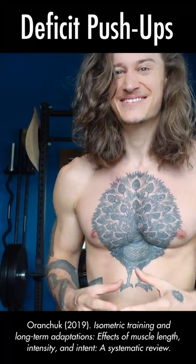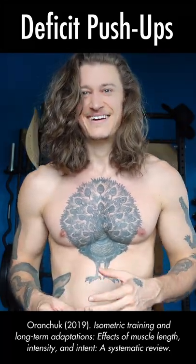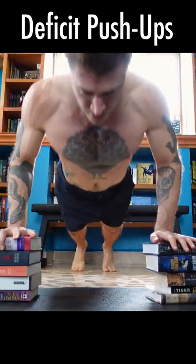If you challenge your chest under a deep stretch, you can stimulate two to three times more muscle. A lot of chest exercises are already pretty good for this, but my favorite is the deficit push-up.